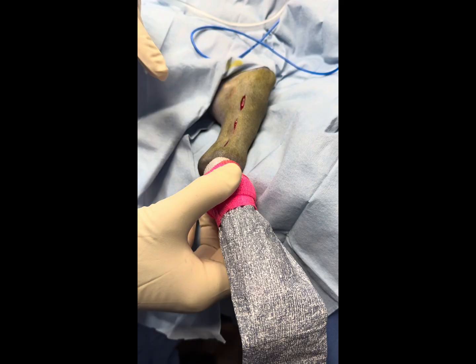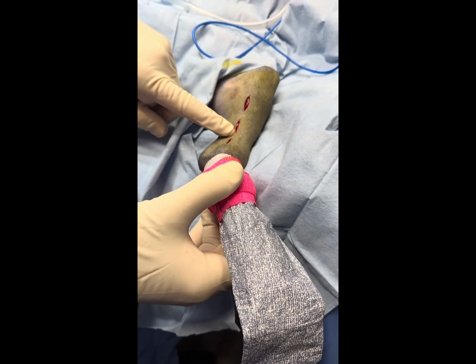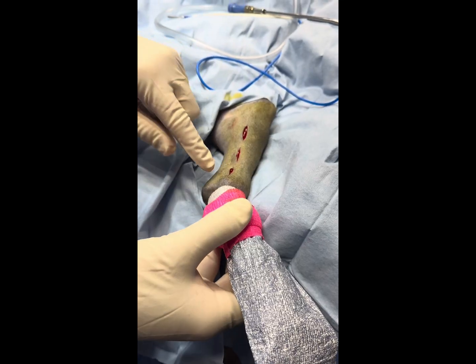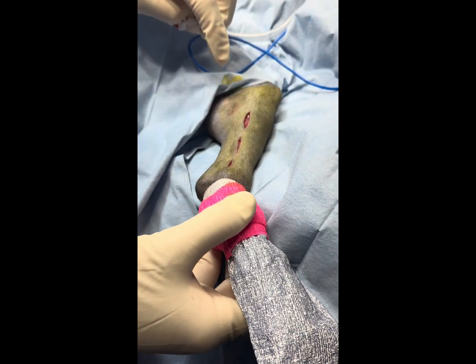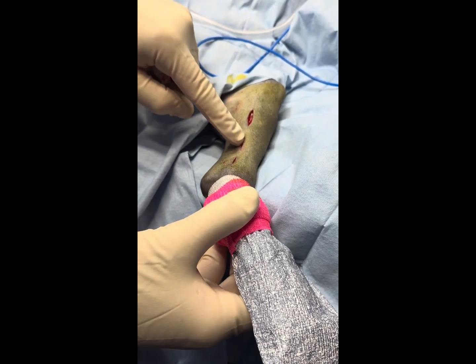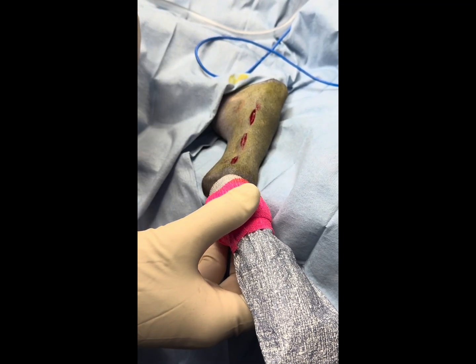What we have here is a diaphysis fracture of the tibia, sitting right here. What I'm going to do is a minimally invasive approach where we make three small incisions, tunnel the plate underneath, reduce the fracture, and place some screws high and low.